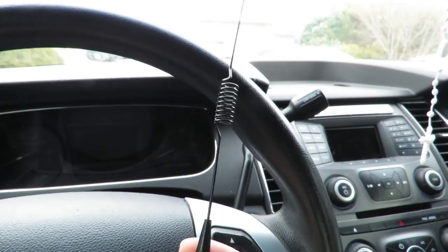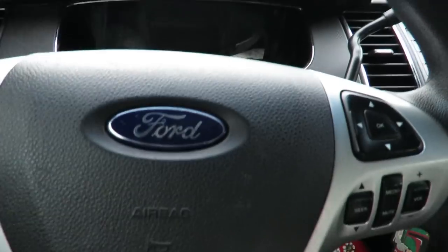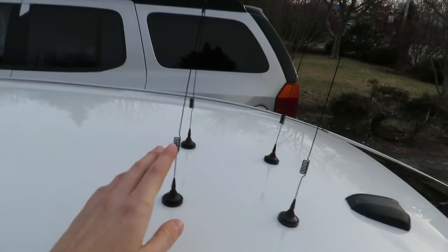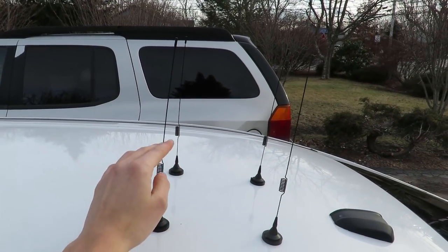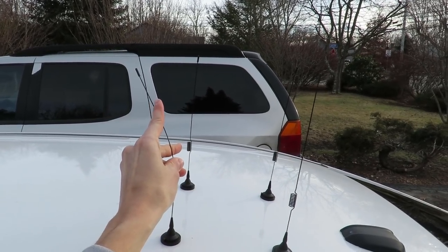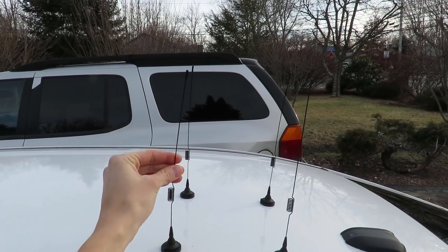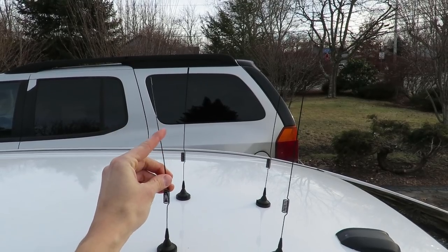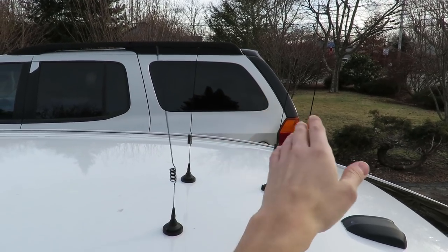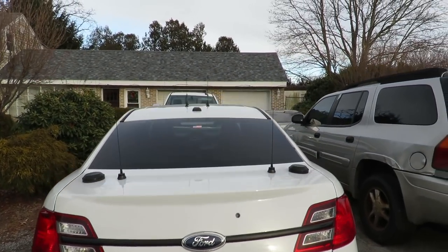I'm going to go put them on the roof and we'll see the final product, then probably do some driving to see how they fare. All right guys, here they are on the car — they stick on very well, surprisingly. This one's a little bent; I've been trying to play with it and may need to hold it back to straighten it. People who bought this mentioned the packaging isn't great. Maybe it doesn't matter because driving wind will push it anyway. Here's the rear — lined up pretty straight.